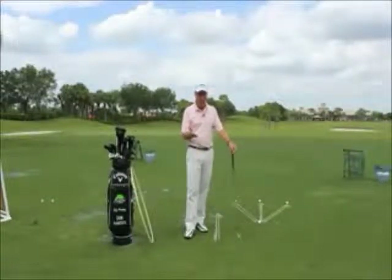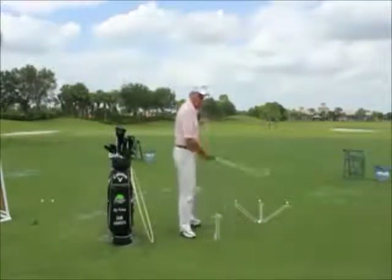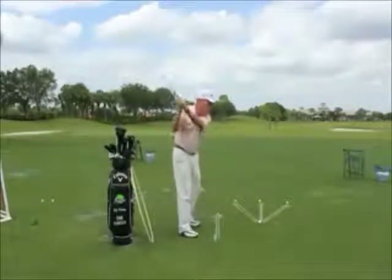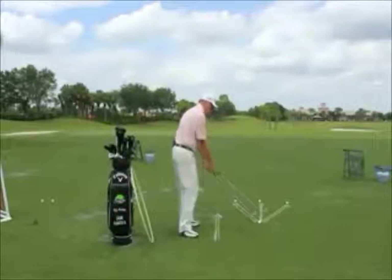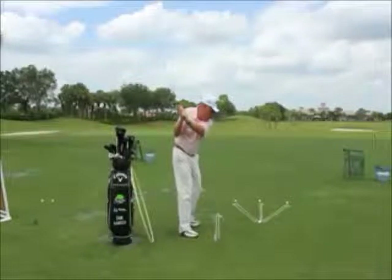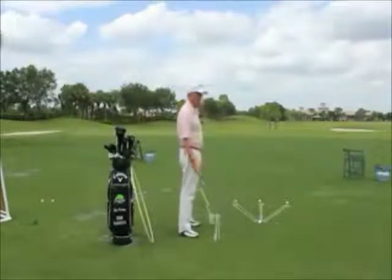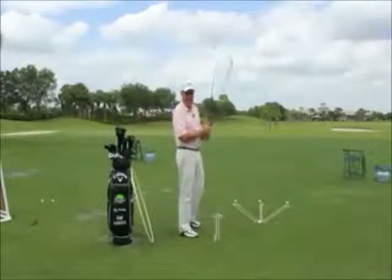I've got an exercise here for you to try to get you to train yourself to feel the opposite effect of over-the-top. That's caused by the upper body uncoiling sooner than it should. Our desired path of course would be more where the club comes down and on plane. The correction to a pull is going to be the feeling of a push.